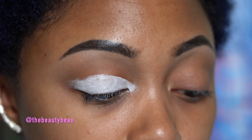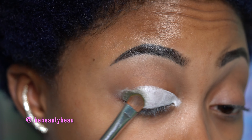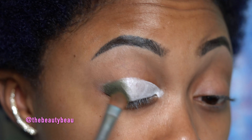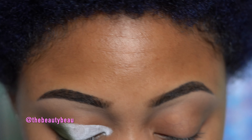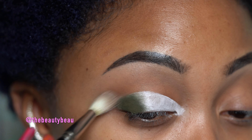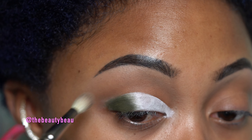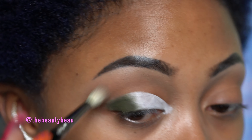Now I'm packing this on top. Going back in with that crease color — the darker one, sandstone — just making sure there's no white line showing, because sometimes I can't see super close and that's usually where the white line appears. I don't want that. So make sure the outer corner is blended out.